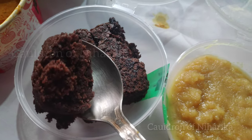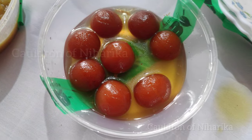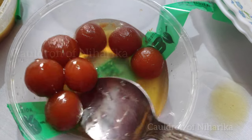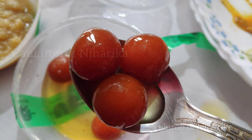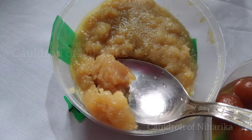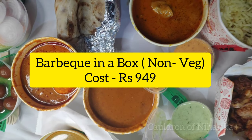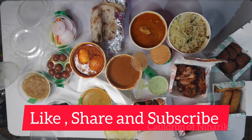Now for dessert — the brownie, which I didn't even get to have because my brother ate it! The gulab jamun were so tiny. Then the moong ka halwa. Overall I would say this box is really good considering the price, which is 949 rupees. If you love this kind of food, do try it out. Have a great day, bye!